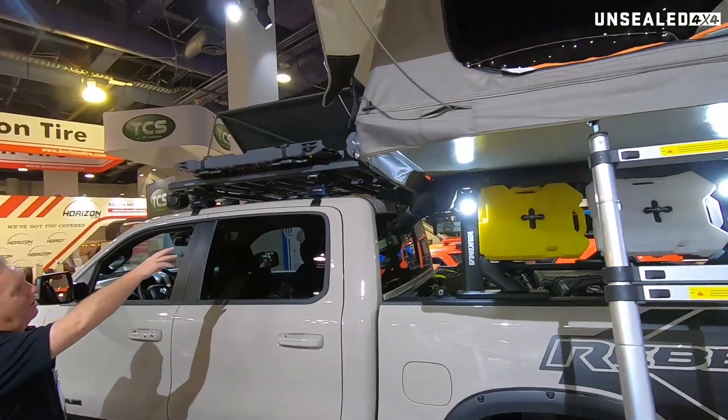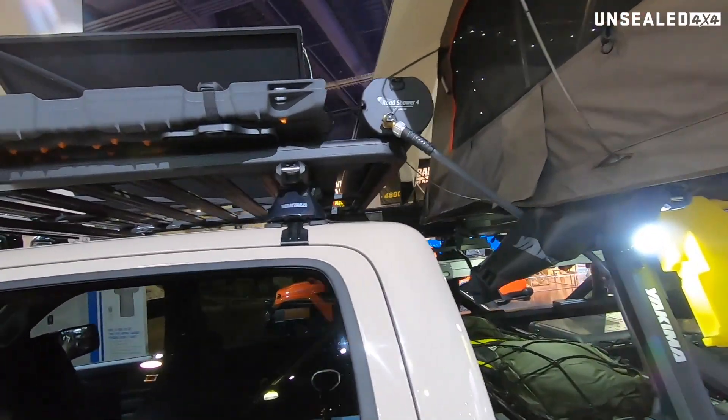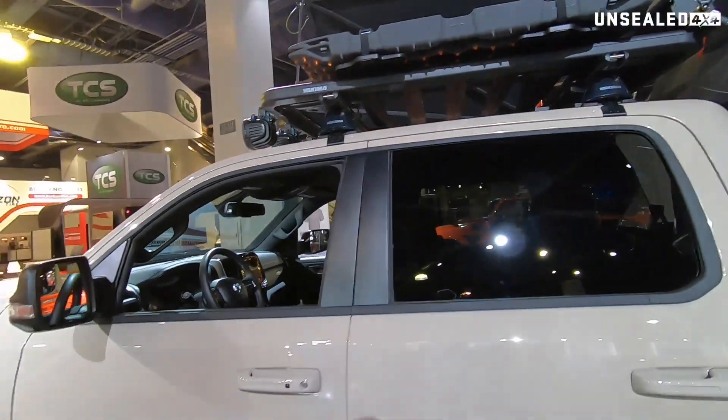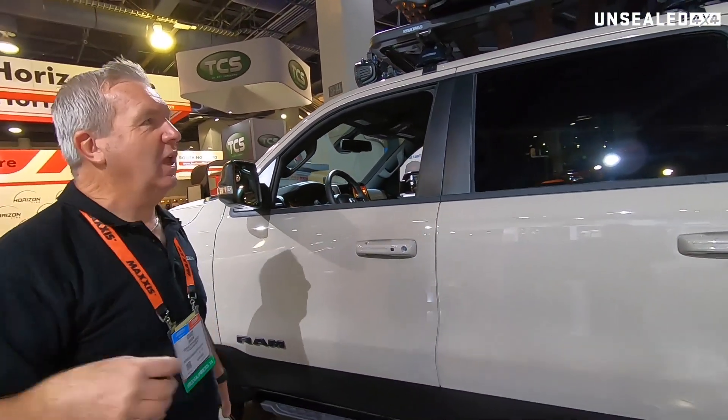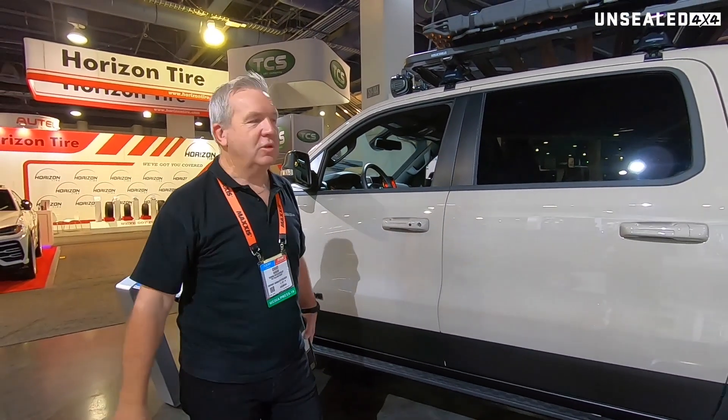Up top there's also what I call a road shower. This is a new concept vehicle, and as we understand it, manufacturers take these concepts from the show and adapt them for future models.